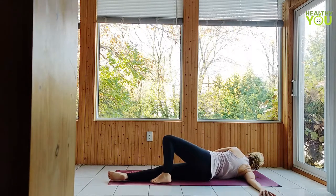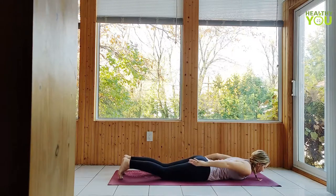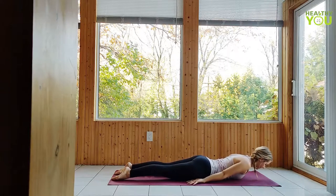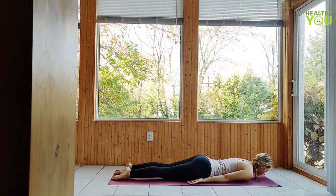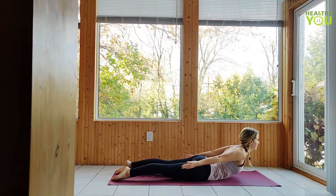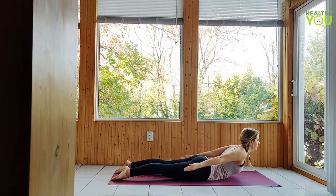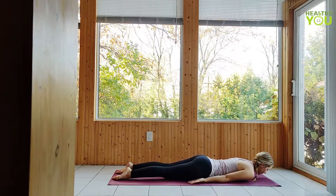Return to your belly. Place your arms at your sides, palms facing up. Big inhale — on an exhale, raise just the chest and arms. Try not to hold your breath here, keep it steady. And lower down. This time on the exhale, raise just the legs. Squeeze the glutes, point long through the toes.